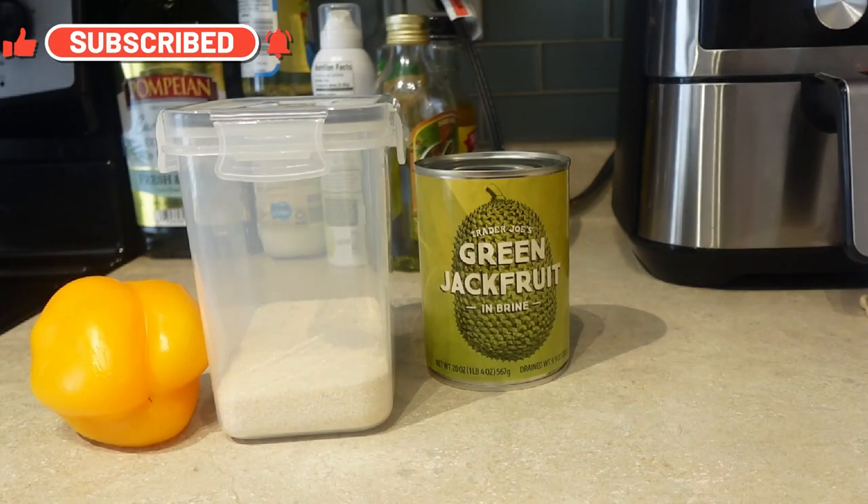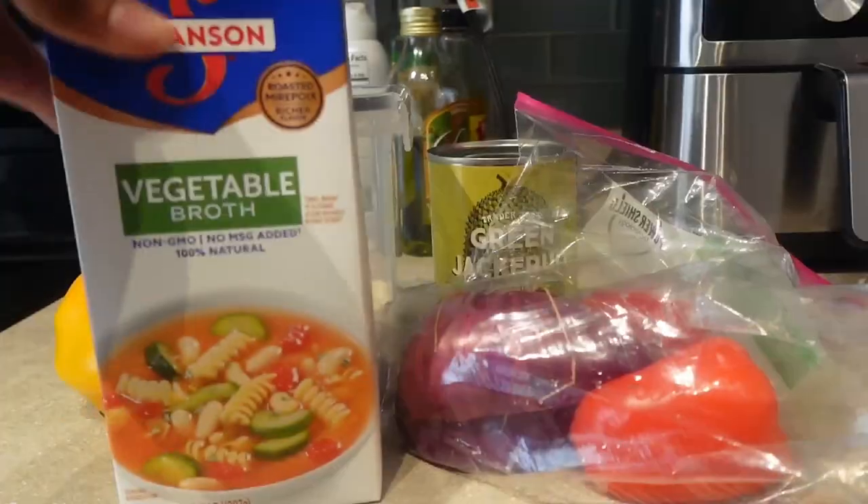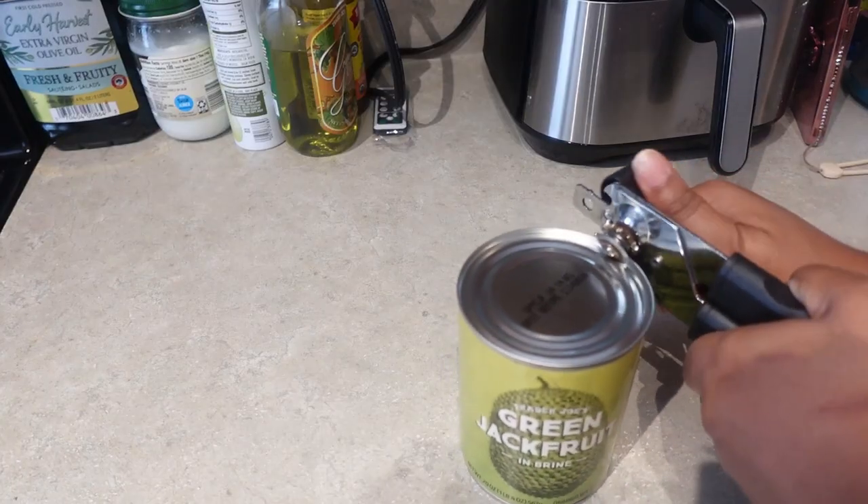For my ingredients, I'm using one can of young green jackfruit, some grits, some bell peppers and onions, veggie broth, and kale or spinach.